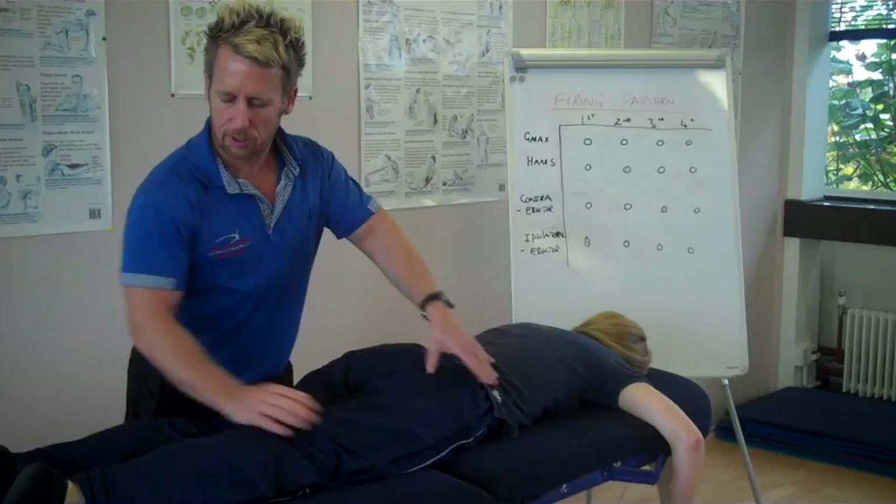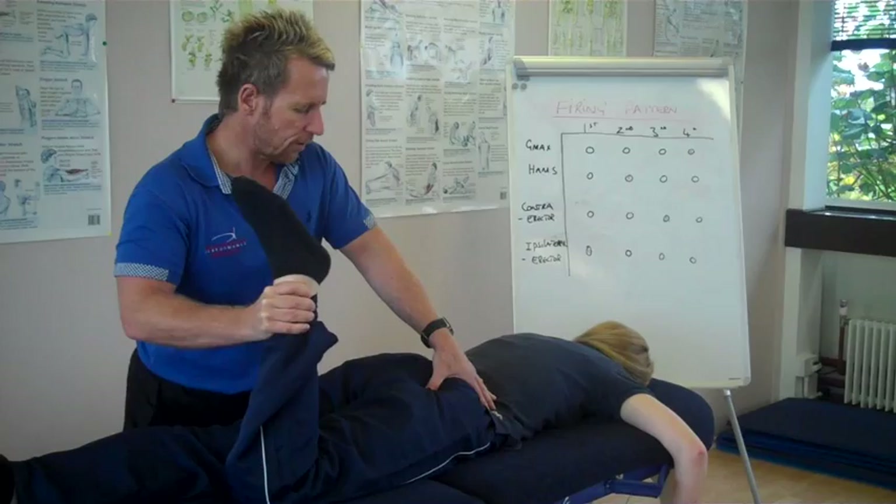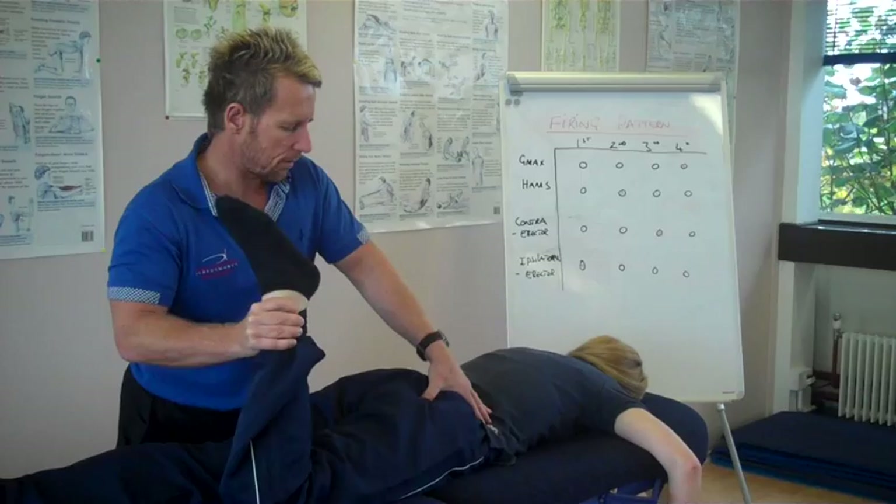Watch again — squeeze and lift, squeeze and lift. If it's still very dominant in the hamstring, we can bend the knee to take the hamstrings out a little bit. Squeeze and lift, squeeze and lift. I'm helping a little bit — squeeze and lift.